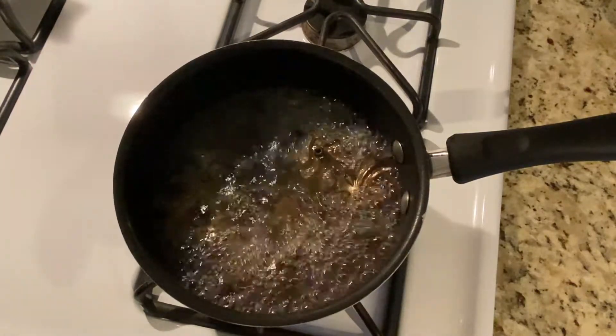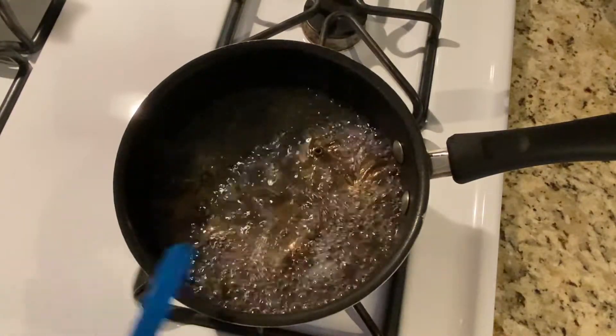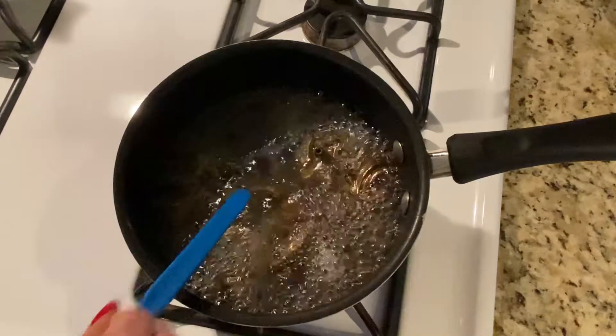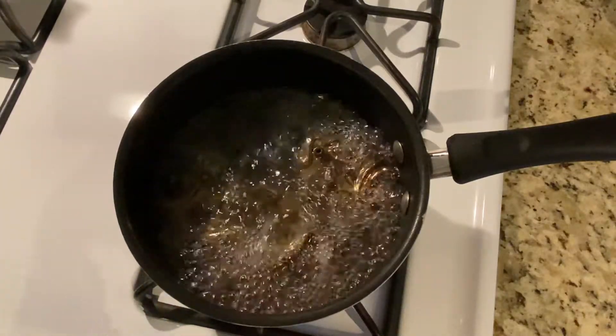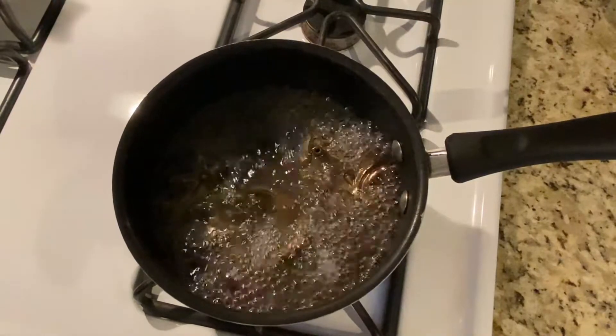I don't know if you can tell from here, but there's a swirl of something, and there are also paint chips swirling around, so clearly this boil has loosened all the grime and the paint as well. All right, it's time to let it out.